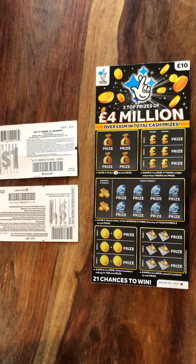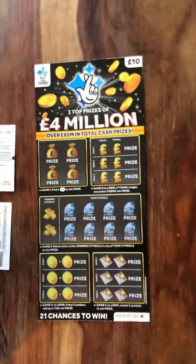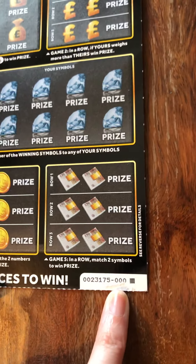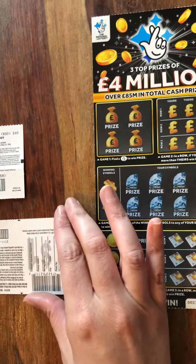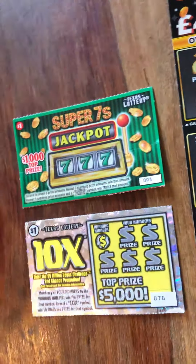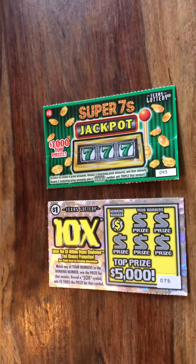Hey guys, so today we have a little surprise — this is, I believe, the first time we've seen this one. We decided to get one, and we have a triple zero — who knows — but our little surprise is we have two American Texas lottery scratch cards as a treat. We thought we'd mix it up from the other side of the pond.